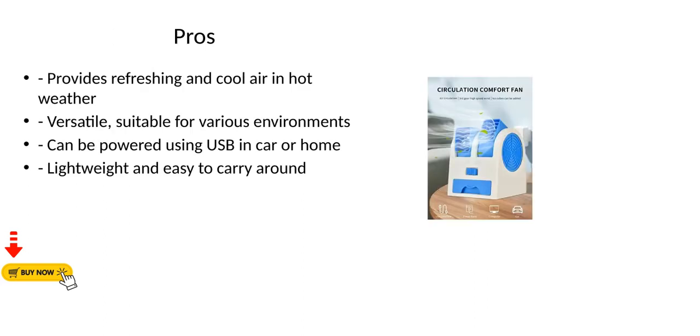Pros: Provides refreshing and cool air in hot weather. Versatile and suitable for various environments. Can be powered using USB in car or home. Lightweight and easy to carry around.